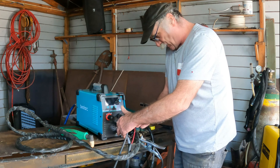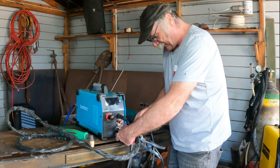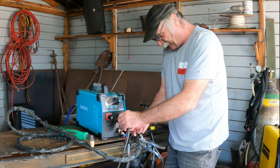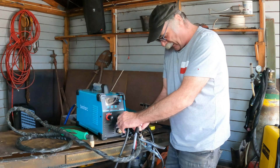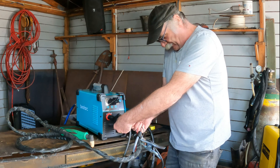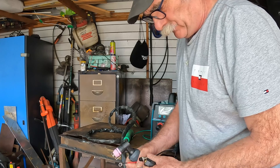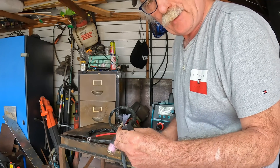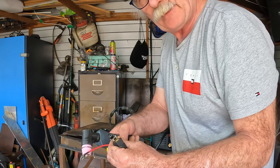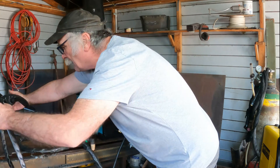Easy peasy lemon squeezy. Take out that — it's just the switch. Take out this, which is just the airline and the main conductor line, and of course the pilot arc wire. So these are the connections on our pilot arc torch: just the main air lead, the main power lead, the on/off switch, and the pilot arc wire. Righty-o, so we'll stick this one over here.